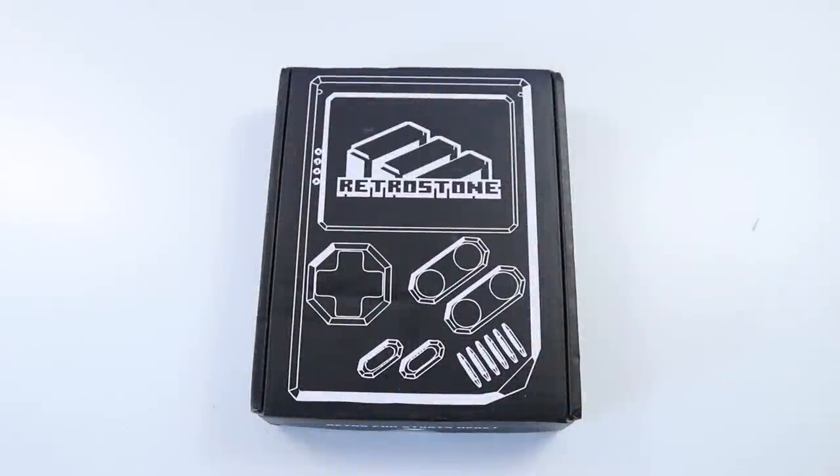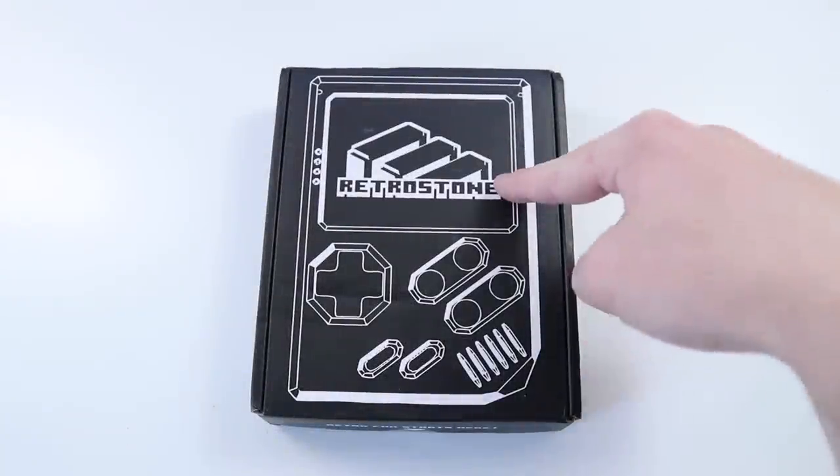Hey guys, how's it going? Elliot here again. In today's video we are going to be doing a review on the Retro Stone and the unboxing.